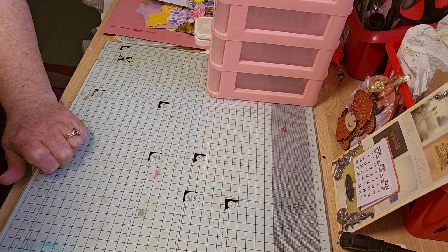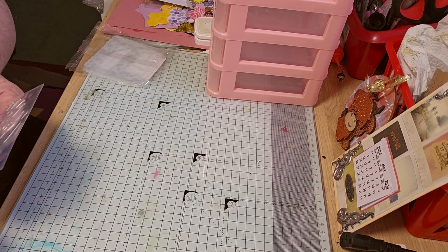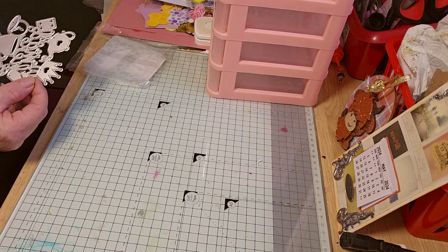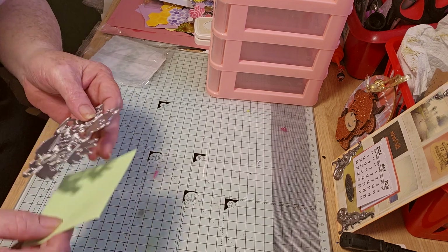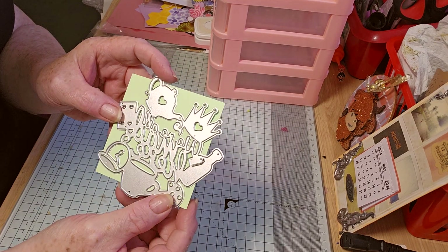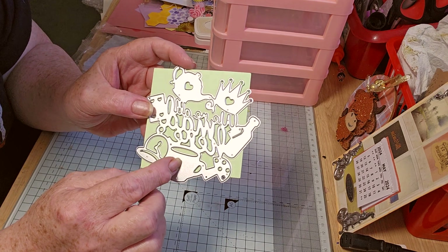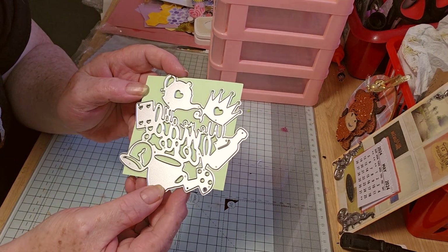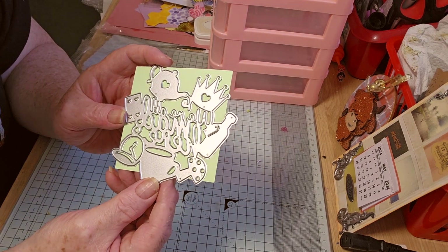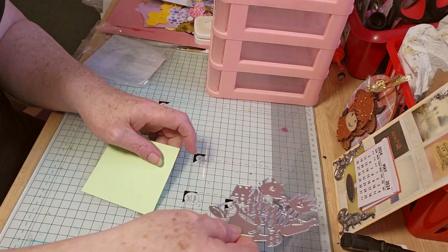I've got some dyes as well. This is 'We're All Mad Here' — an Alice in Wonderland dye. I've seen this on eBay for £10, and I think it was £3-4 at the most, if even that. I should have written the prices down before I came on — I keep forgetting to do that.